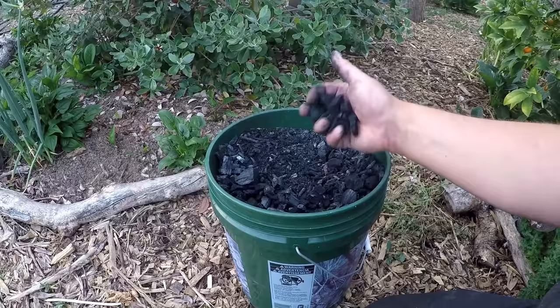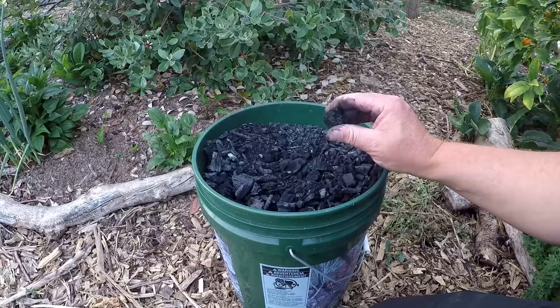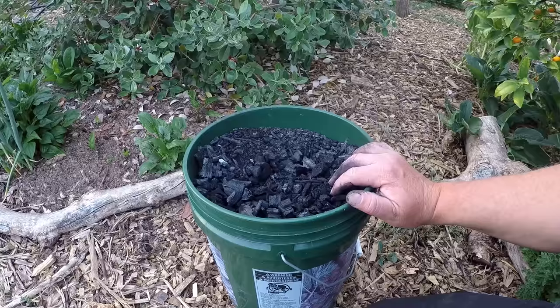Now, what would happen if you were to throw this right into the garden without loading it? Well, it's highly absorbent and it's going to actually tie up nutrients from your soil. That's why we're loading it up first — because it absorbs so well. If you scatter this into the garden before preloading, it's actually going to take nutrients out of your soil. It's a tie-up if you just throw it in as is.